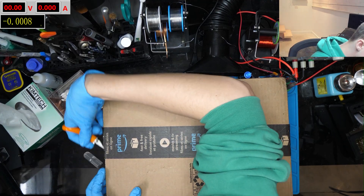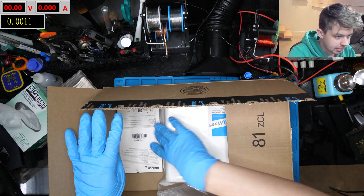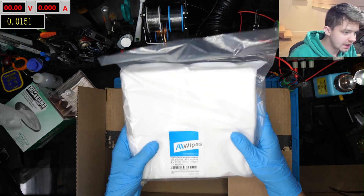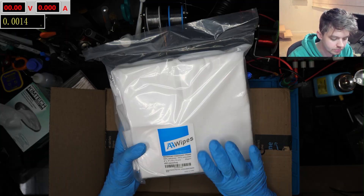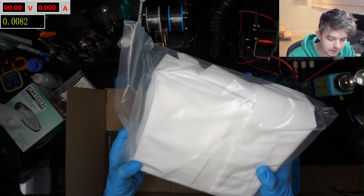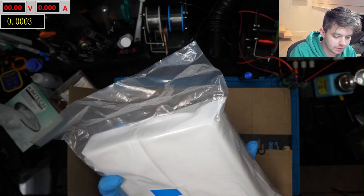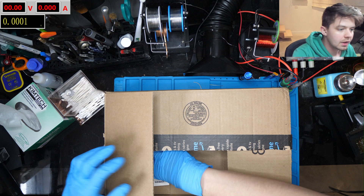So first we have this from Amazon. I'm actually excited about these, but we won't be messing with these today. This is going to be for a separate video — I got these because of a comment one of my viewers left regarding clean room wipes and how they liked to use them for cleaning flux.